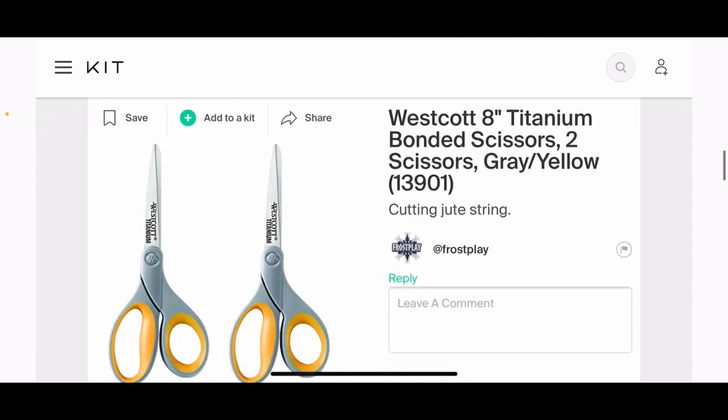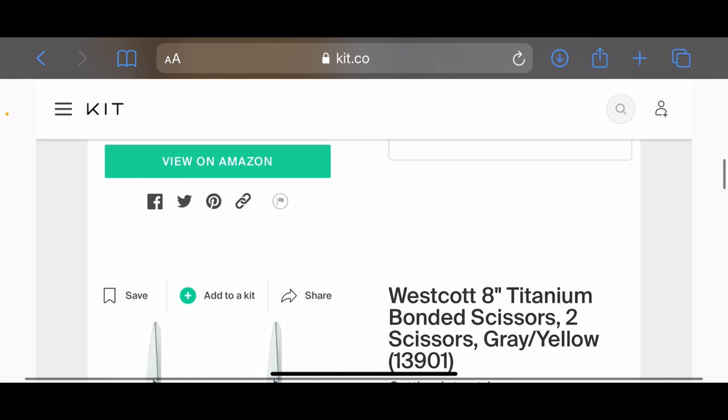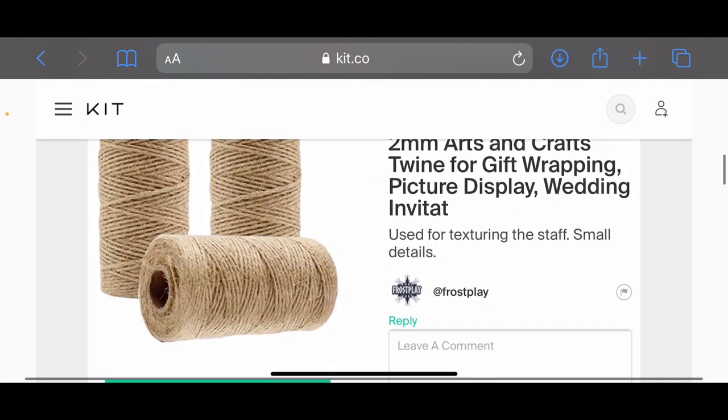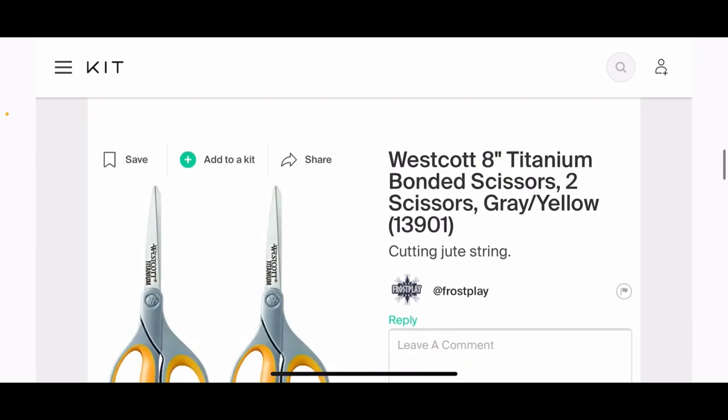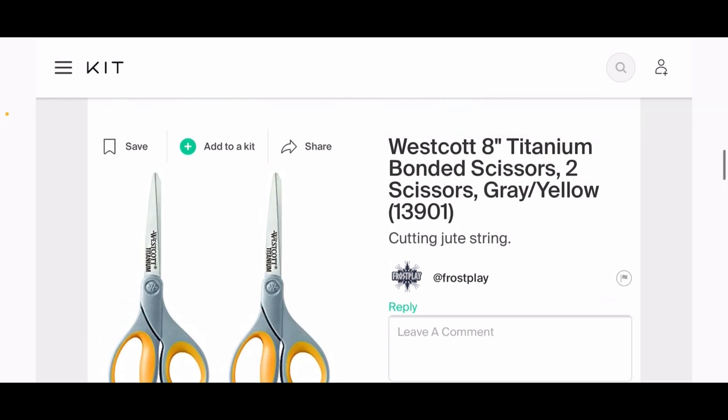Scissors—we're going to use those to cut the jute string. Pretty simple. And don't cut your finger, because I actually did that and bled on my staff. So I don't suggest doing that.